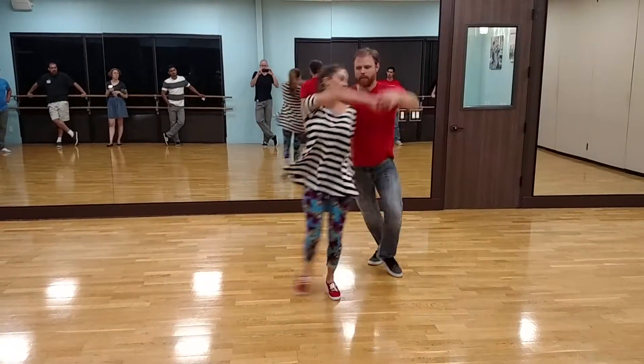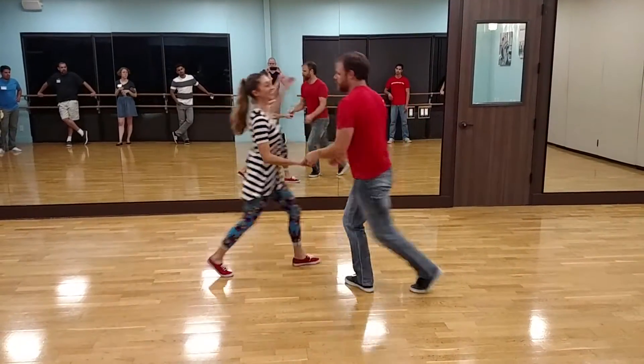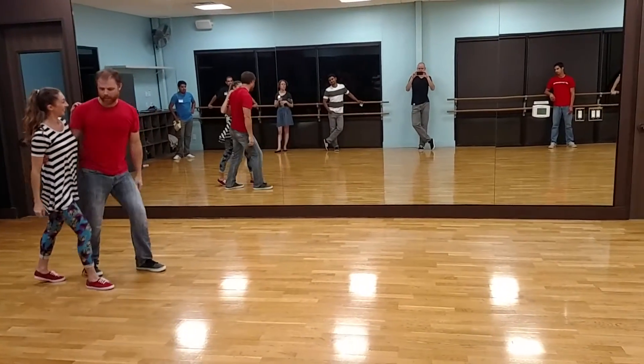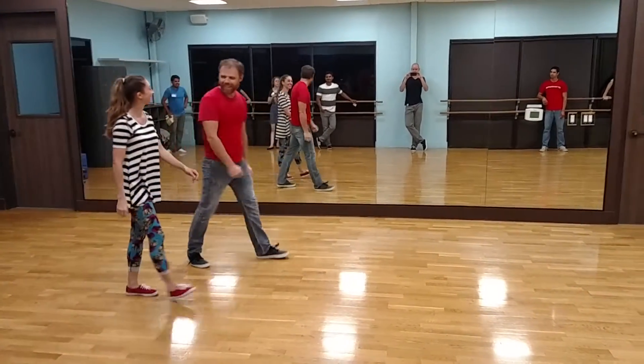And then we added diversion. Boom, boom, triple step where you turn down the line into close. Love it.